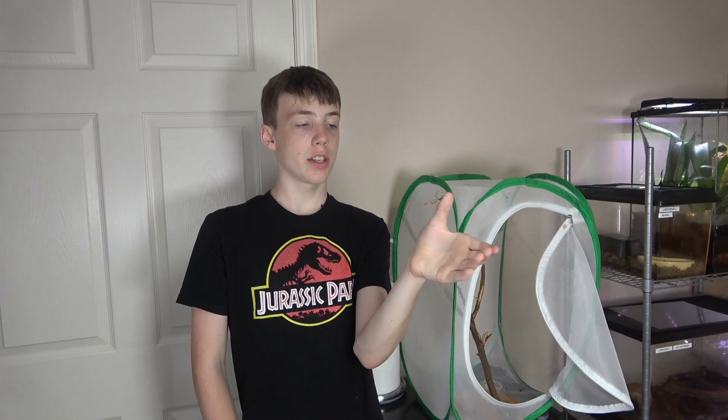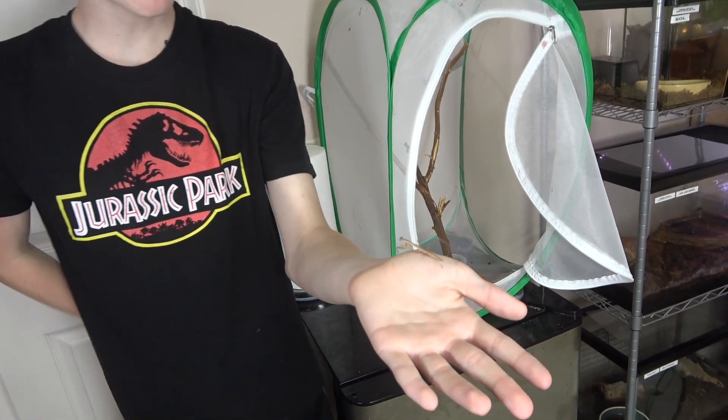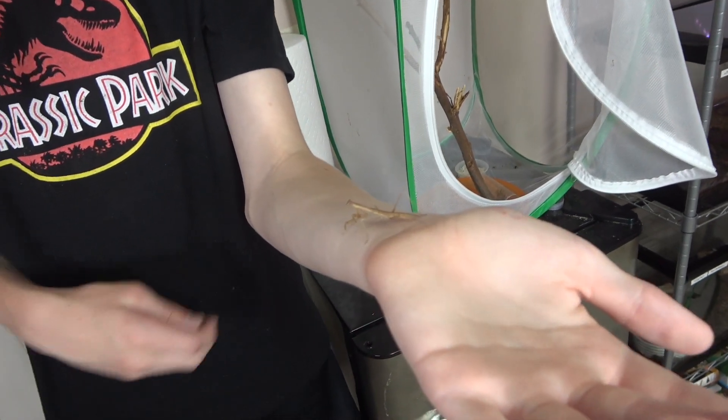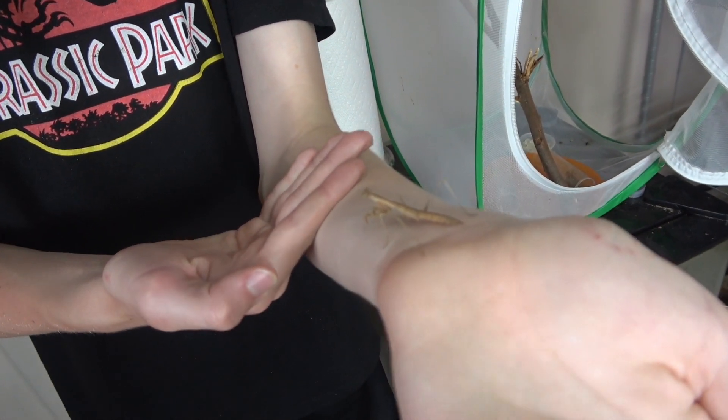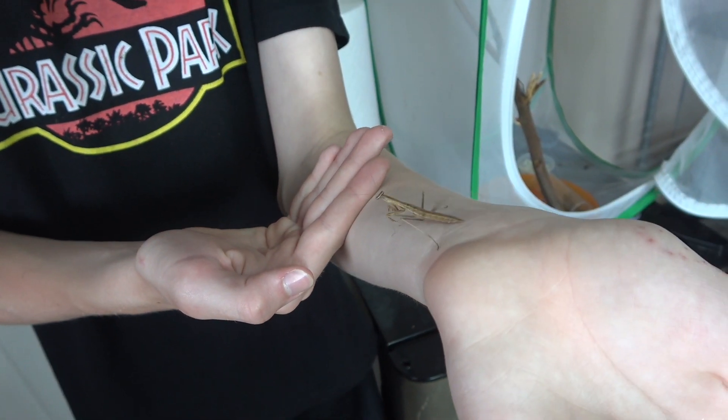It's been a while and we only have three mantises left. We lost a few of them due to predation from the others, and since they're much bigger now we don't know if they're male or female. We want to make sure that they get to adult size, so we'll move them into their own separate enclosures. Since they also got bigger, they graduated from fruit flies to crickets.